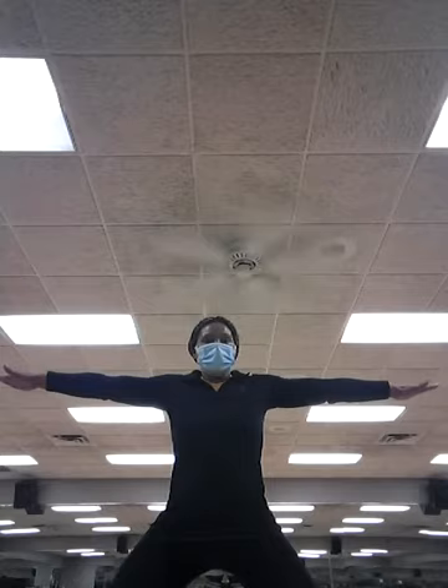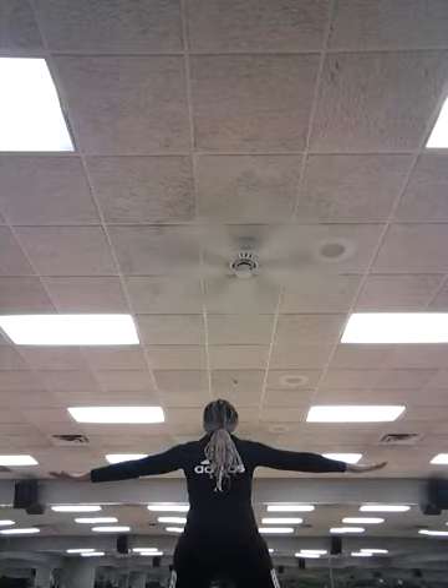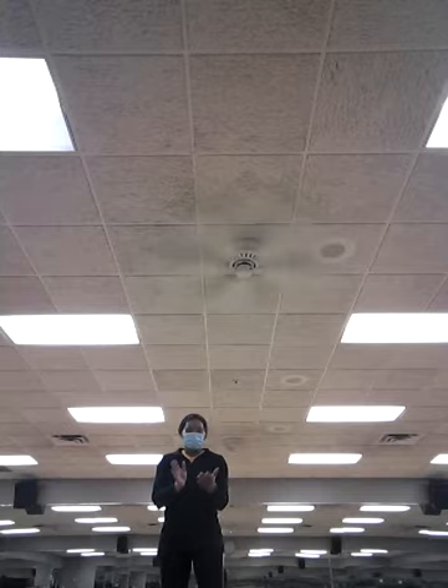Stand in front. Walk forward. Keep that back straight. Pivot. Forward. Pivot. Back. Keep it there. Good. Good. Good job.